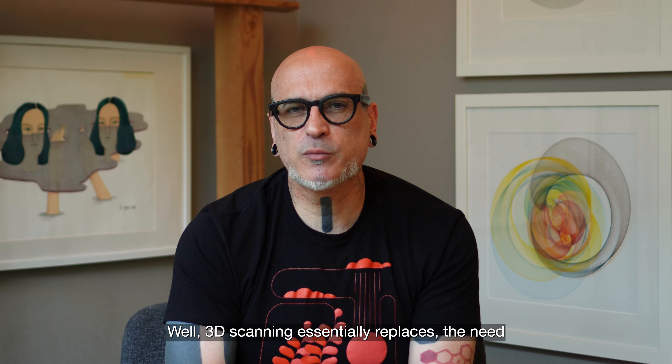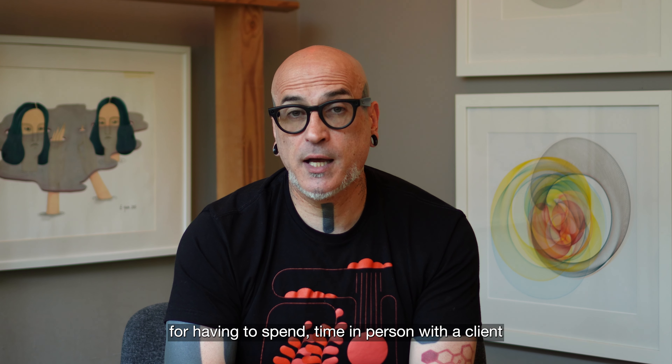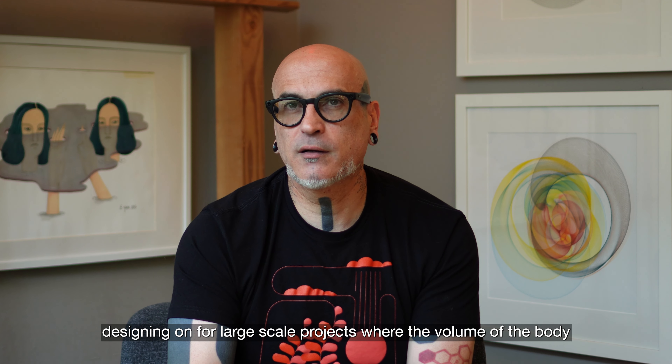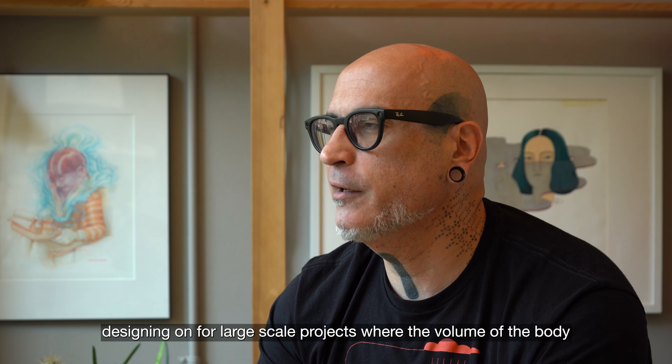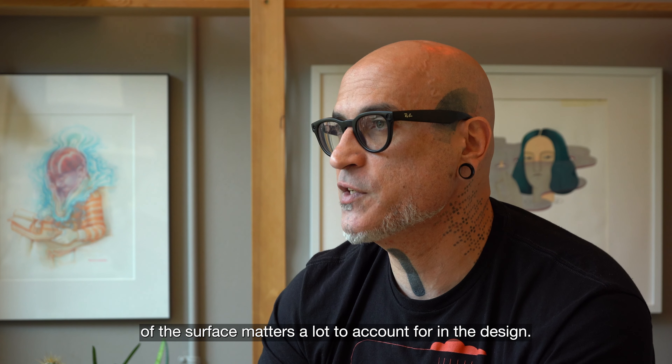3D scanning essentially replaces the need for having to spend time in person with a client designing for large-scale projects, where the volume of the body or the curvature of the surface matters a lot to account for in the design.